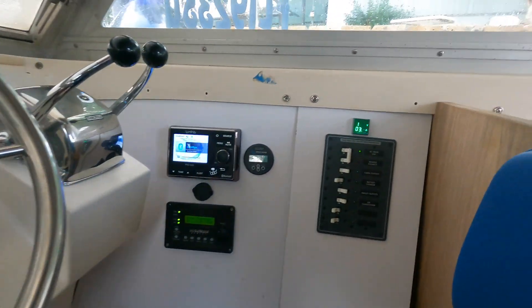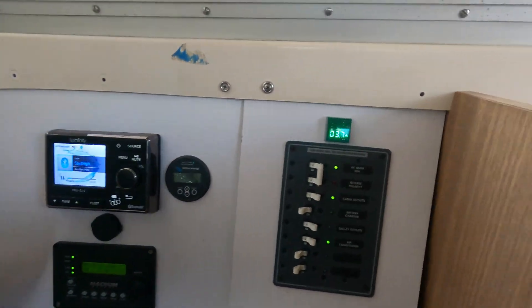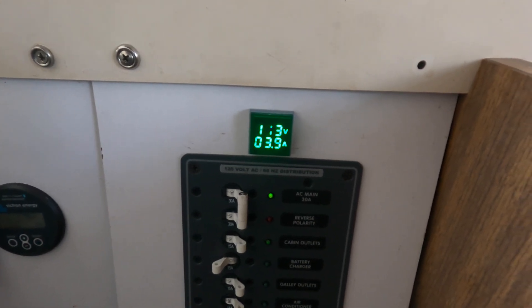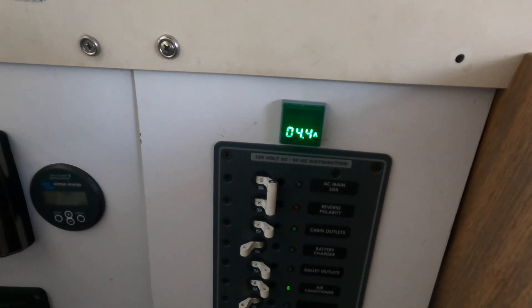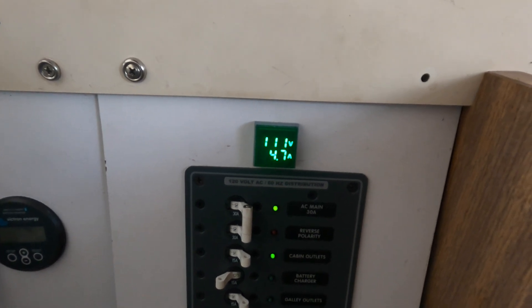I can manually limit the fan speed. If I go to fan speed B2, it's going to speed up a little bit more. Now I'm drawing 4.7 amps, and as I go through the different modes it'll slowly increase bit by bit.